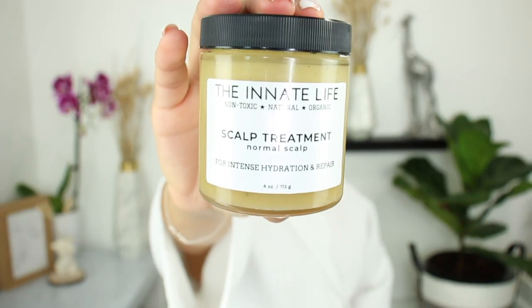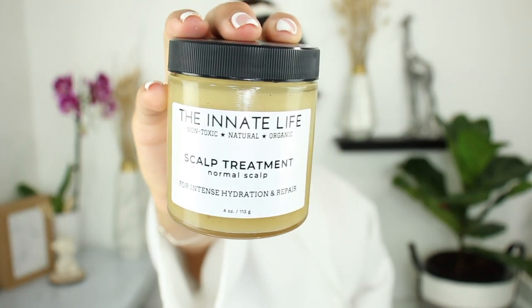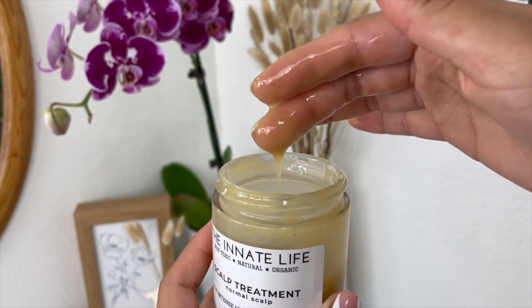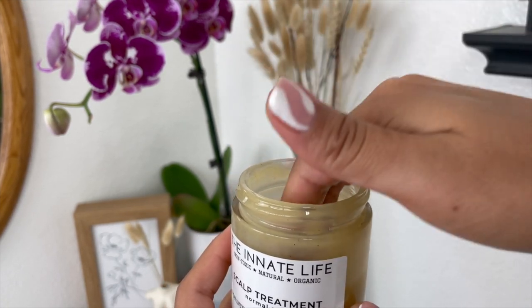Well, the Rose Elixir I do love a lot too, but I'm going to be showing you guys more of their products in today's video. This is the scalp treatment for normal scalp — they have two treatments. The other one is for problematic scalps. If you suffer from dry, itchy, flaky scalp, that one is for you. I have used both and I love them both.